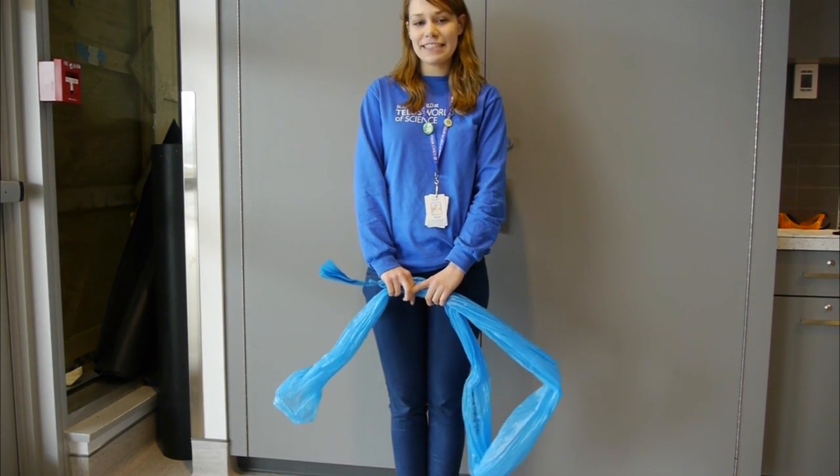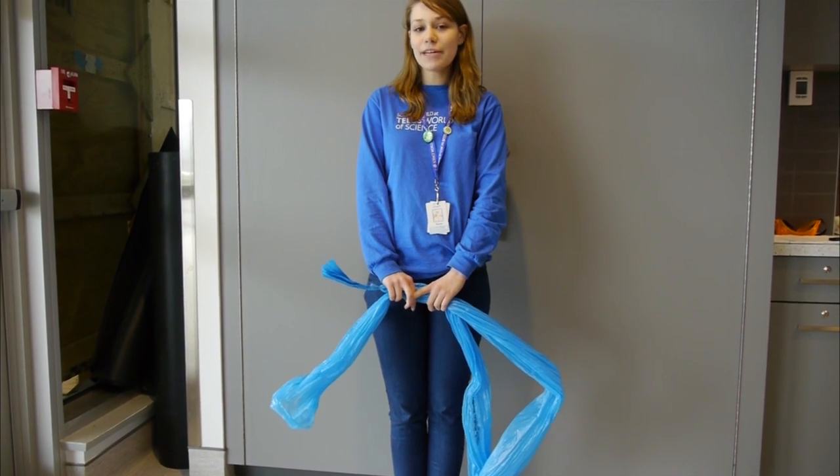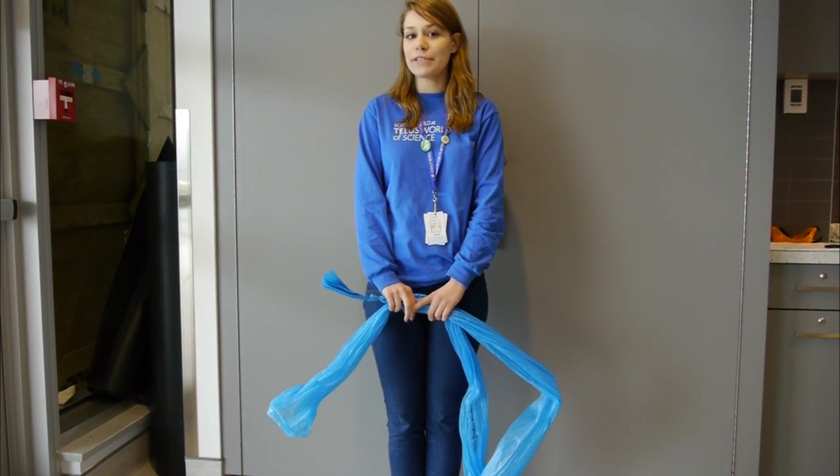Hi, I'm Karen. I'm one of the science facilitators here at Science World. Today we're going to be talking about the scientific properties of balloons.